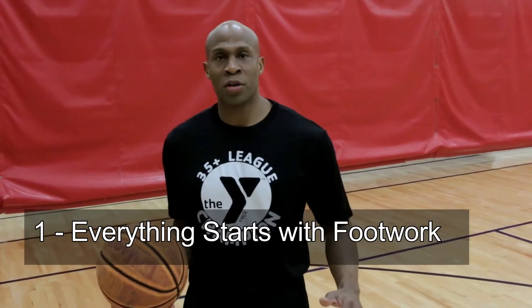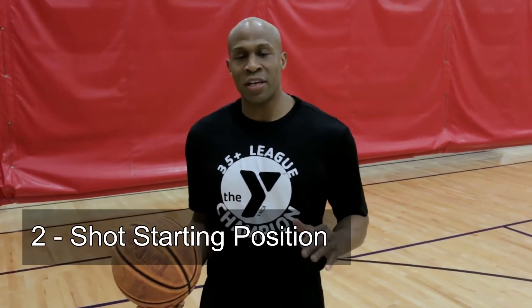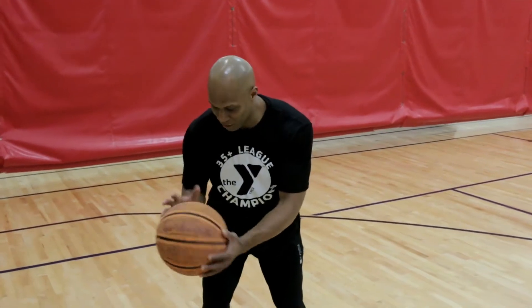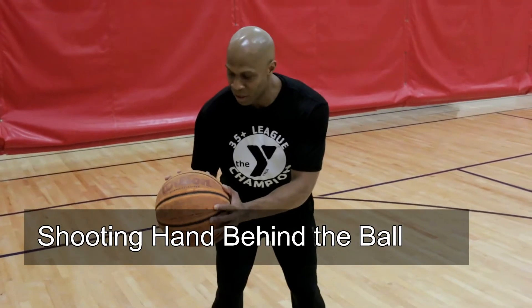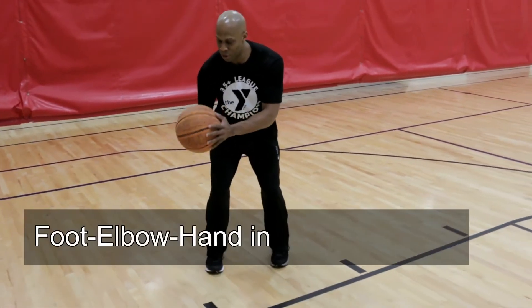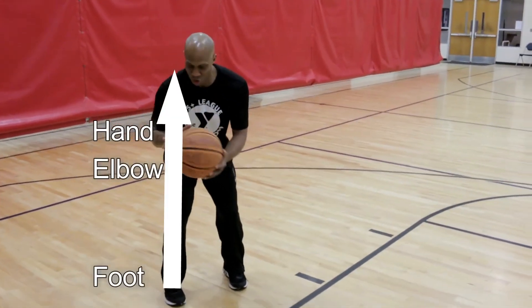First, everything starts with your footwork. We talked about footwork but we won't focus on that in this one — we feel like the shot is built from the ground up. The second component in the shot is your starting position. This starting position is going to vary depending on your strength, but for most of us it's going to be around hip height, and that shooting hand is going to be behind the basketball. Get that shooting hand behind the basketball and you should have a straight line going up — your shooting foot, your hand behind the basketball, and your elbow should all be in one straight line.